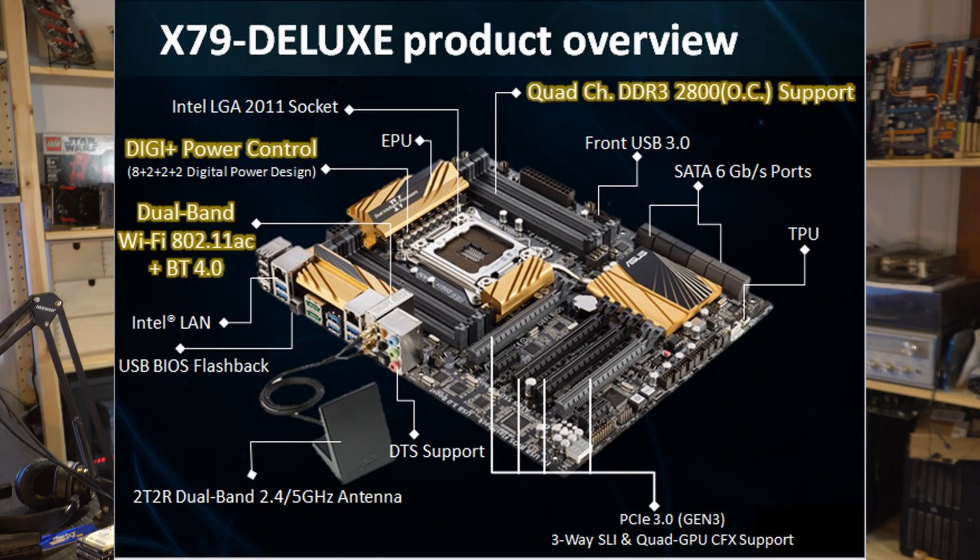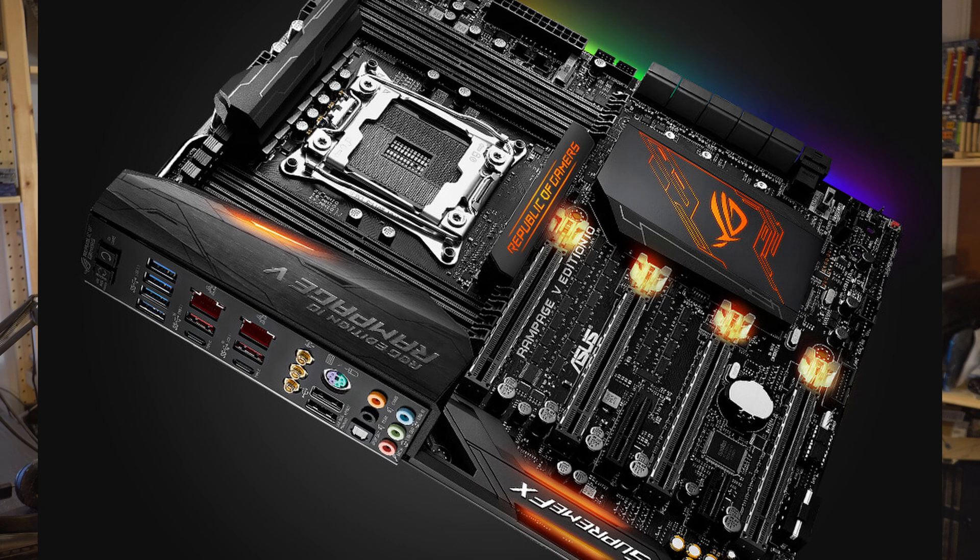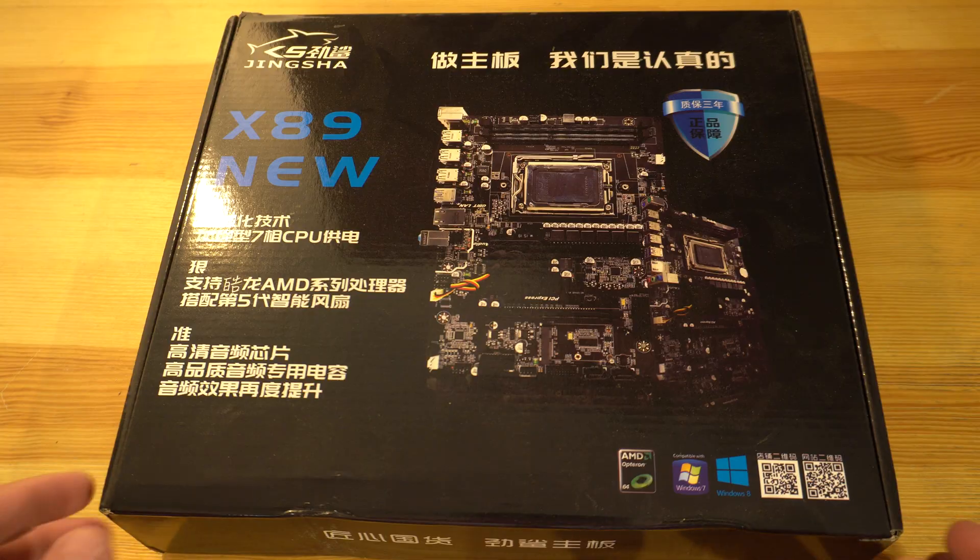This is marketed as being on the X89 platform, which never technically existed. Intel had the X79 platform for its LGA 2011 CPUs and the X99 platform for its LGA 2011 v3 CPUs. My suspicion is that AliExpress marketed this as X89 in order to increase sales.